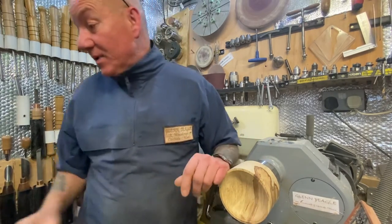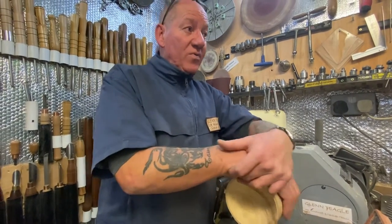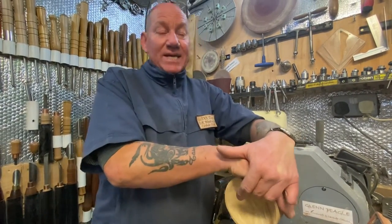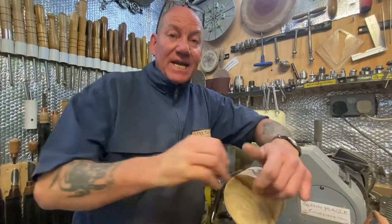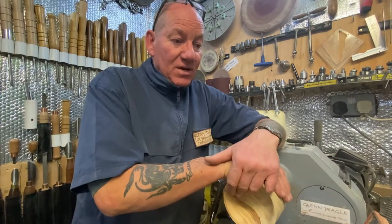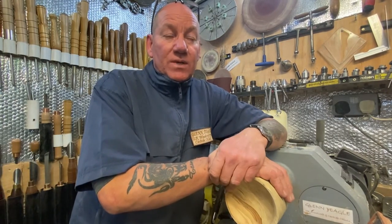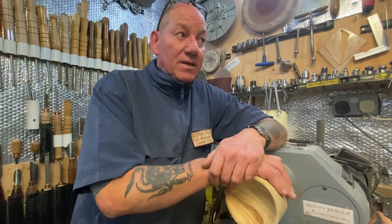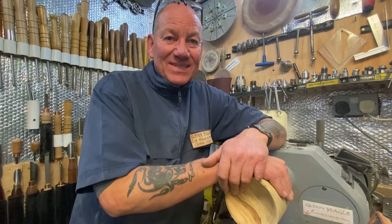Anyway, thanks a lot for joining me. Next video I'm going to be turning and actually making something. For anyone who doesn't like the waffling, just hit mute. Happy Halloween — don't let the spooks get you. Bye guys!